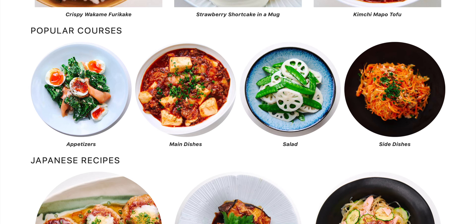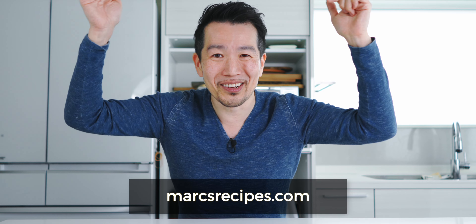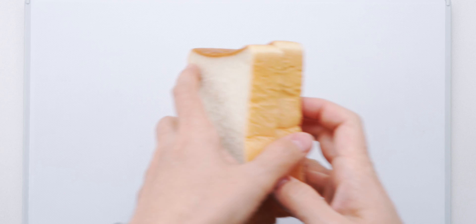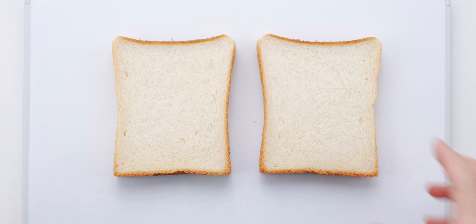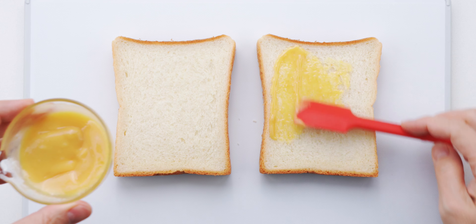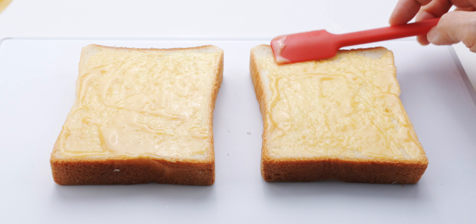Before we put this together, I want to take a moment to thank all of you for supporting what I do here by watching and liking my videos. I'm especially grateful to all of you that have subscribed to my secret stash of recipes, where I share easy original dishes that I cook for my family. I'll include a link in the video description down below. So check it out and let's get this sandwich made. I'm gonna set both slices of bread on a clean work surface, and then I'm gonna slather that honey mustard sauce all over both slices of bread. Be generous here because this is where the sandwich gets a lot of its flavor.